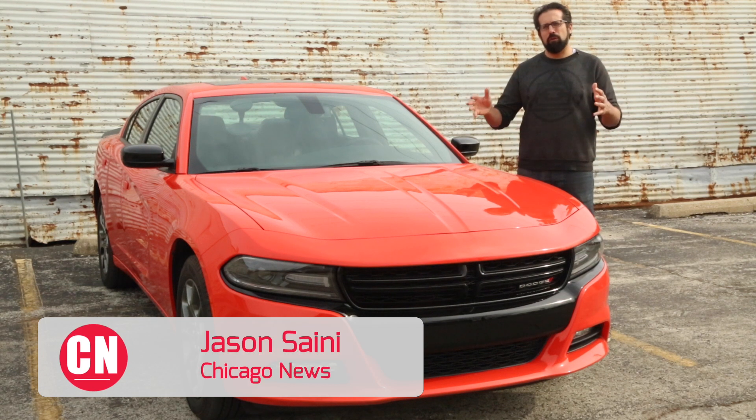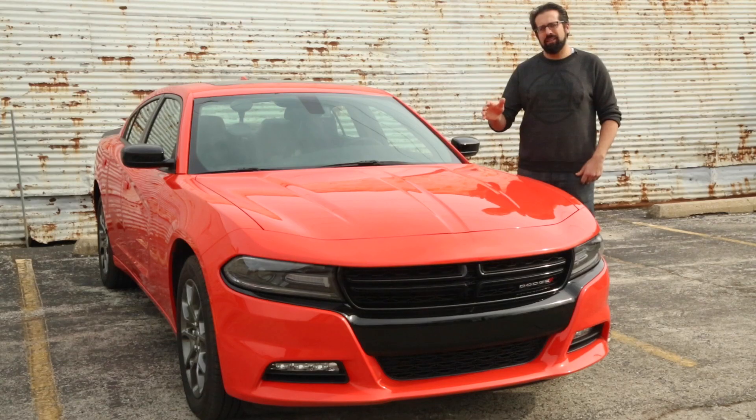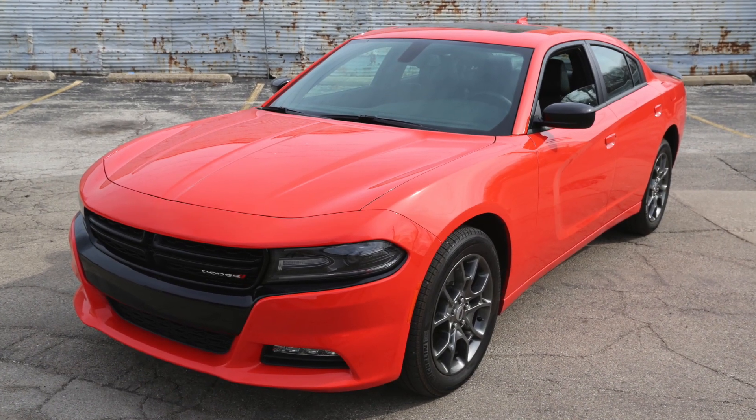This is Jason with Chicago News, and this week we are reviewing the 2017 Dodge Charger SXT all-wheel drive. That's right, we said all-wheel drive.